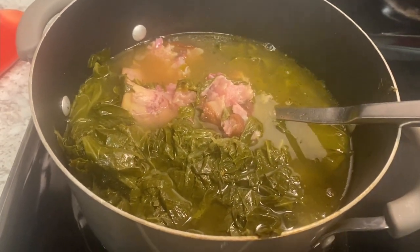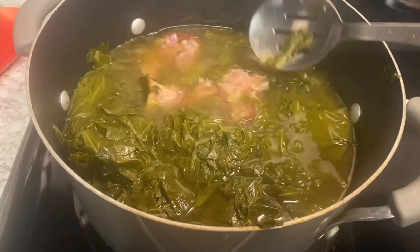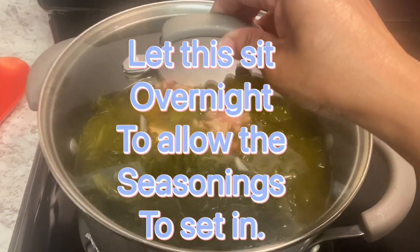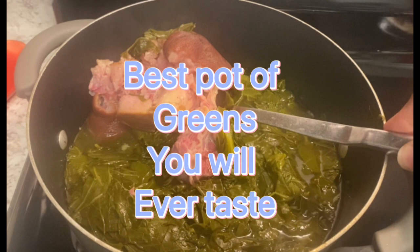Now if you let these sit overnight, the seasoning will soak into the greens, and when you get up the next day to eat them they will be so good — unbelievable. I hope you all enjoyed the video. Thanks for watching.